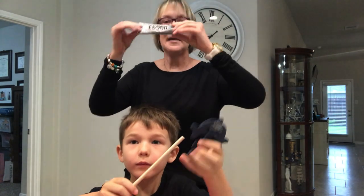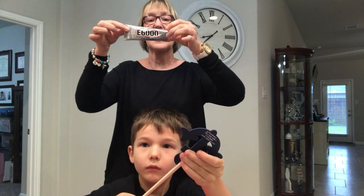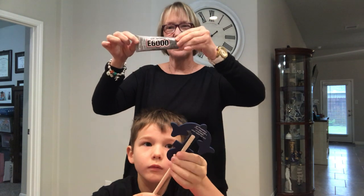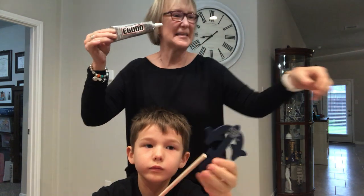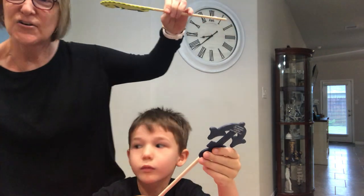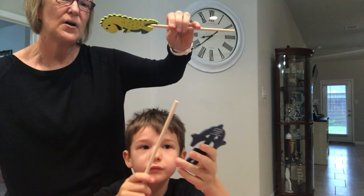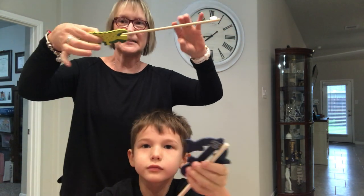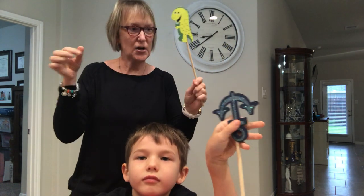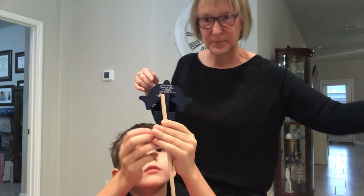Now, this E6000 glue is extremely, extremely strong. So if you don't want to use your hot glue gun, which will hold them just as well, you can use the E6000. The only problem is that it takes a long time to dry, so I used a hairdryer last night when I was doing a couple of samples. You might have to clamp them down or hold them down for a while until they are secure. But these are a lot stronger than the hot glue gun. If you have a hot glue gun at home, that is perfectly fine.